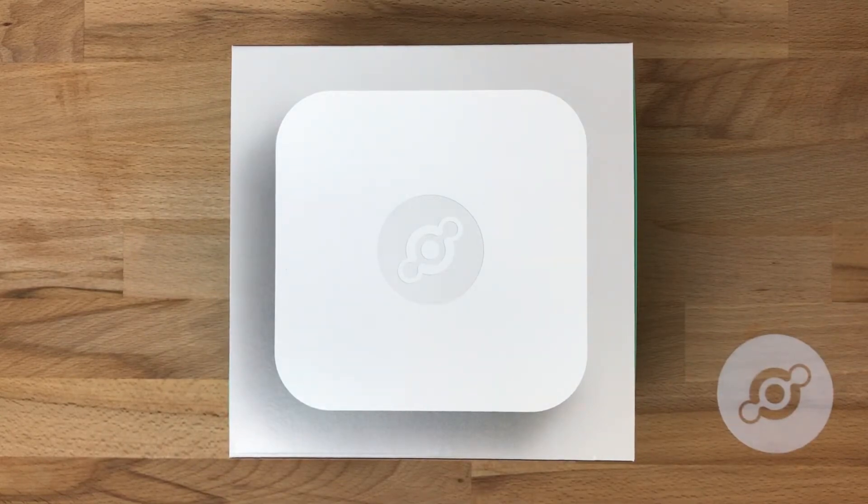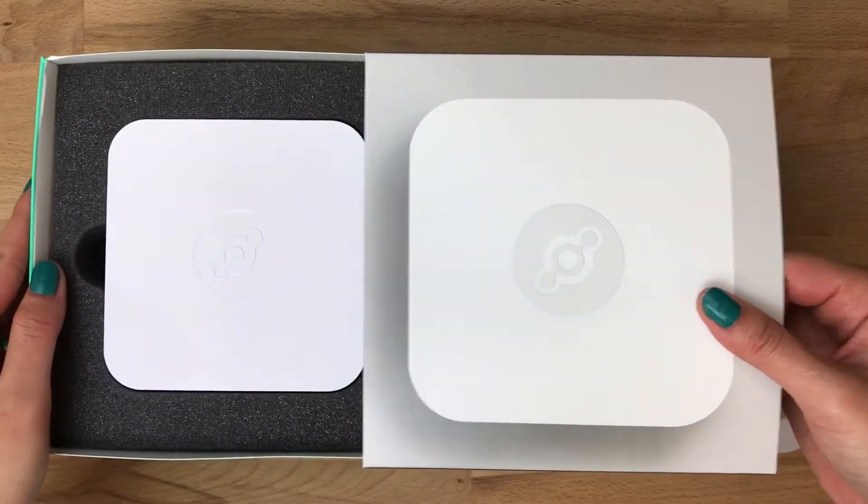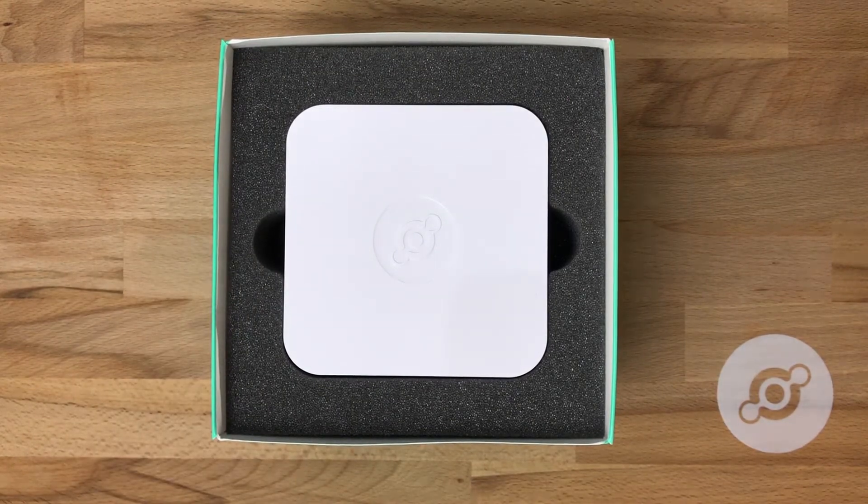Here we have the access point in the box in which it arrives after you've ordered it. To unbox it, simply slide the top off to reveal the access point.